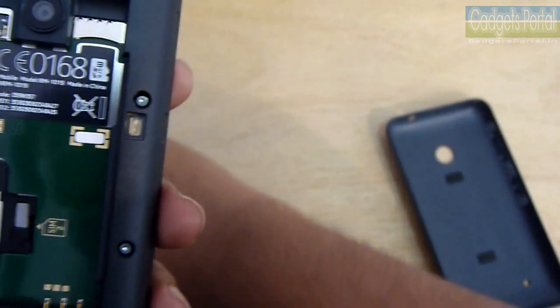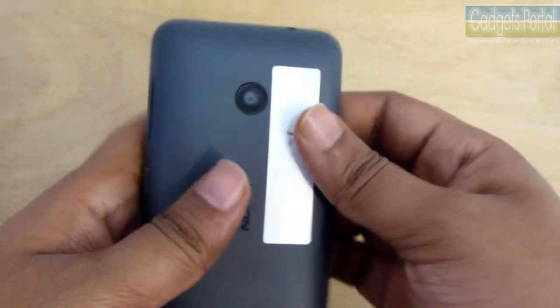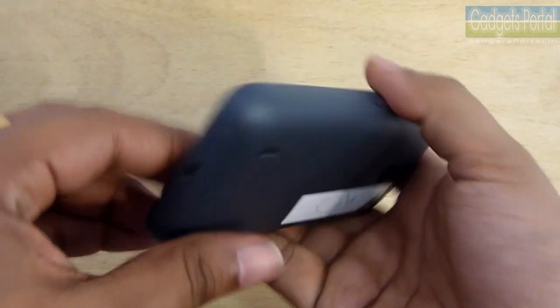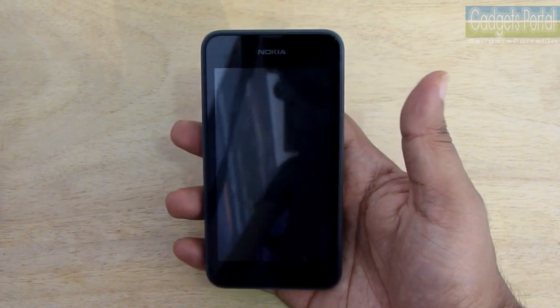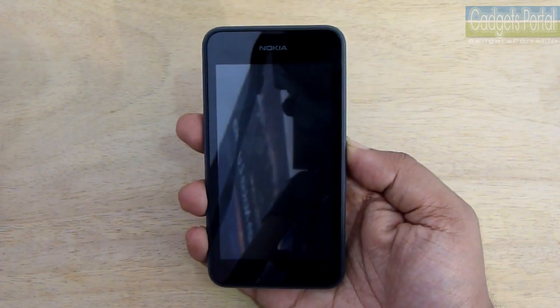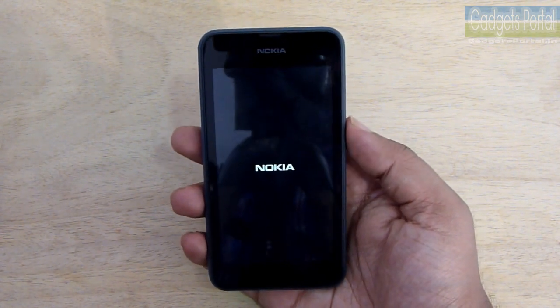The internal memory of this phone is actually quite low — I'll talk about that later. With the Windows Phone 8.1 update, you can move your installed applications to the external SD card on Lumia phones, which is really great news for Lumia 530 buyers and a good advantage over Android phones.